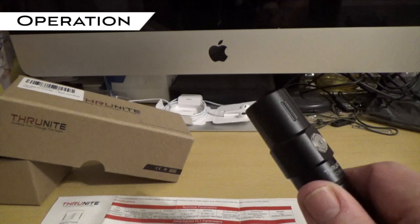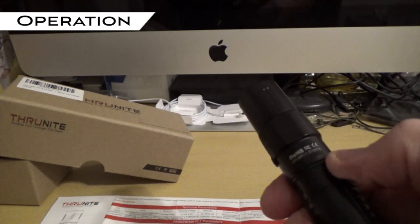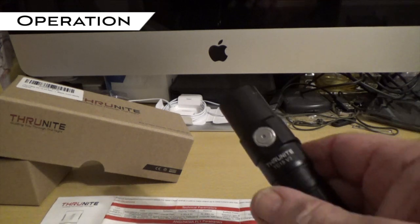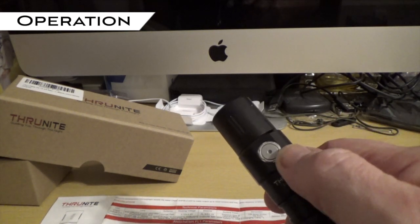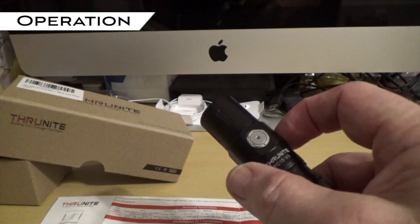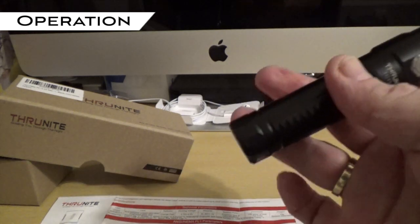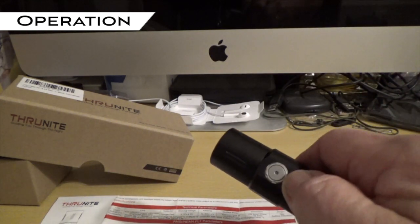To prevent this side switch from being accidentally pressed while it's in your backpack, purse, or whatever, there are two ways to prevent it from accidentally turning on and wasting your battery. One is to just unscrew the head or the tail cap just enough to prevent the flashlight from working.